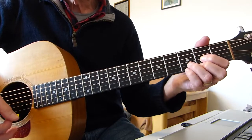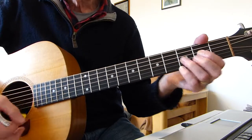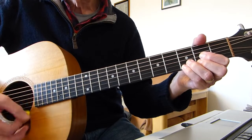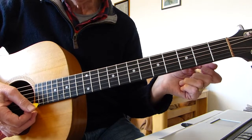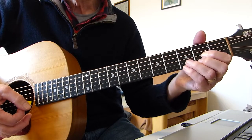Then we go to a D sus four. It's a D chord with your pinky added to the third fret of the top E string. So it goes: 'crying, I'm crying.' And that's twice as long — that's eight beats. So it's four beats on the A, 'crying,' and then the D sus four, 'crying.'